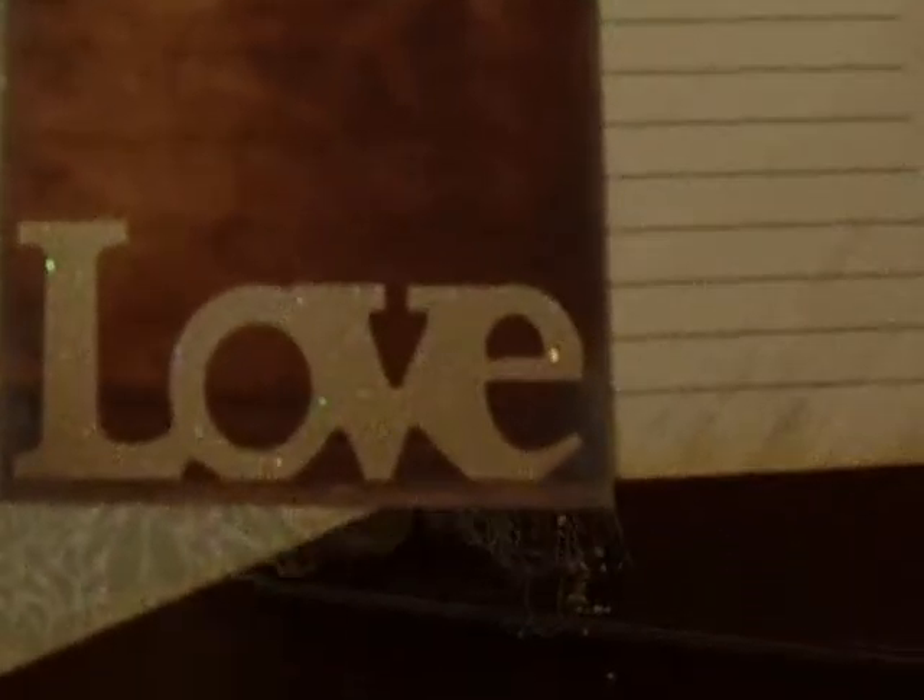I layered it with this little tag from the Primrose collection and put pearl trim. This is a little wood flower that I inked a little bit with a white chalk ink and then colored with the glitter pen a little bit. It's got some cheesecloth and these are just tags.